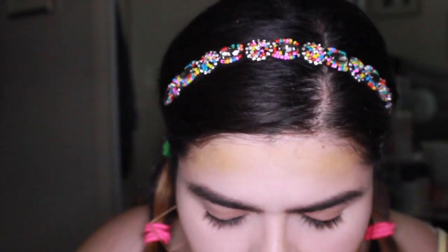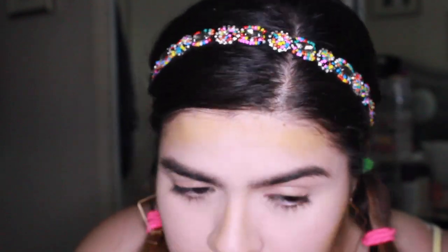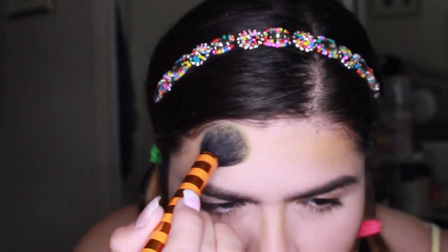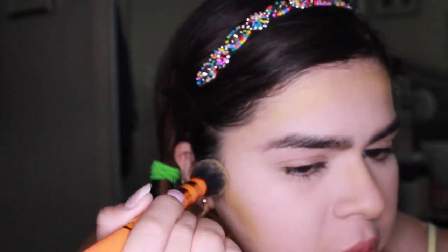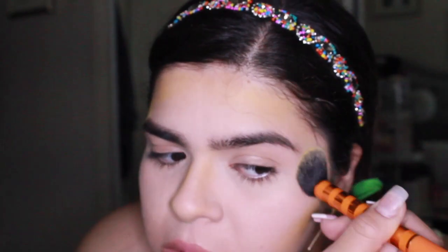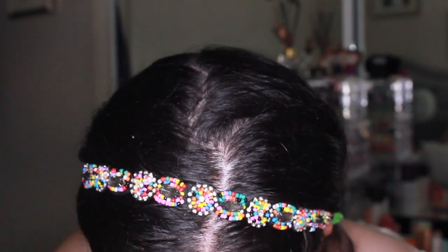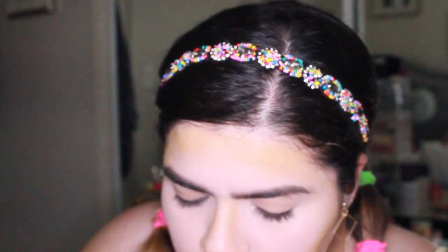I think I just want like pink eyeshadow today. I need to know what type of videos you guys want, please, because I need to do content and I want to upload at least three times a week. I'm just gonna use orange from the Anastasia palette.